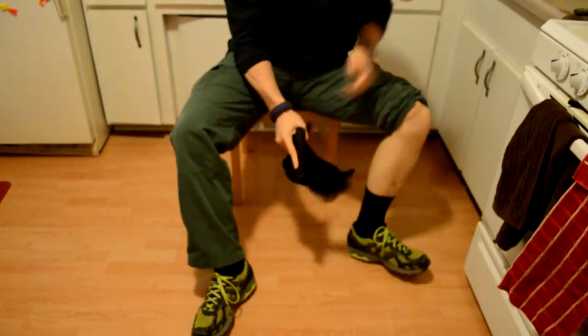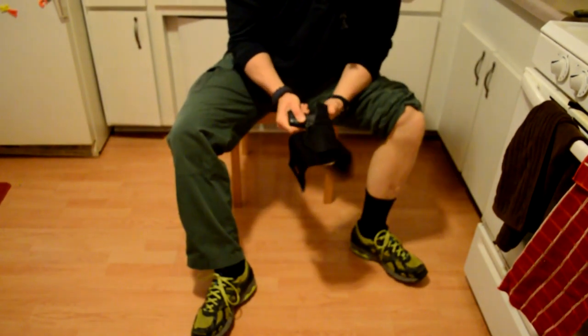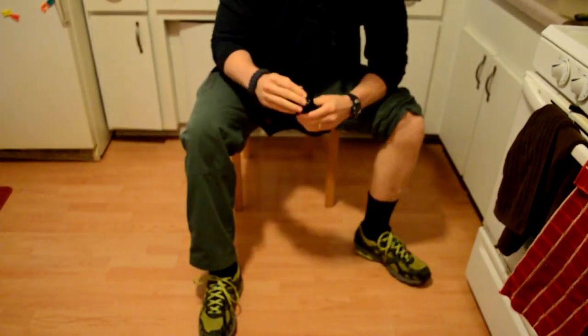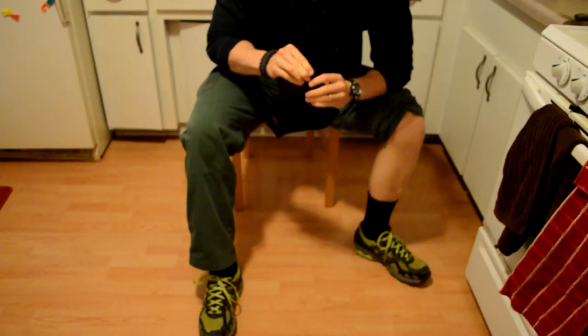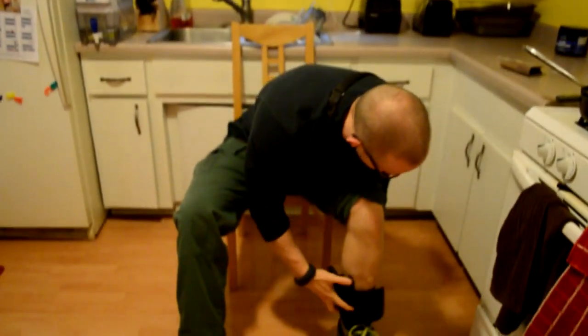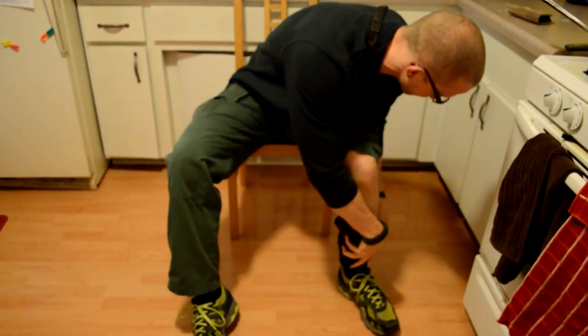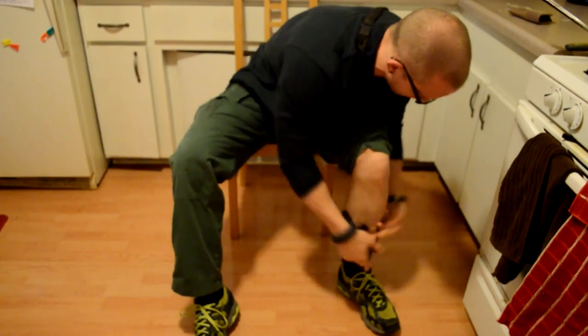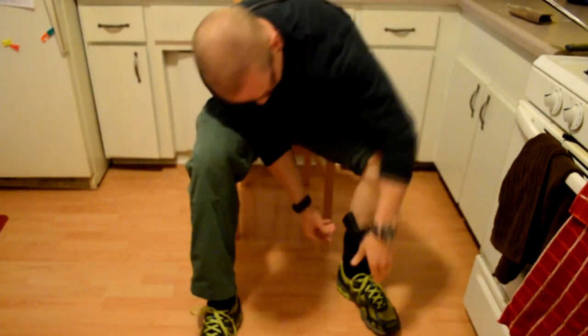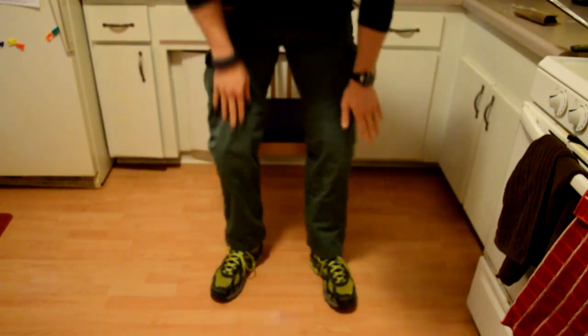Maybe it has to go in the holster first. It doesn't really seem like it truly covers the trigger. Maybe it just has to be broken in a little bit more. Well, it's nice and tight, probably because this is the first time — the gun is really easy to put in there. Wow, it's going to be tight. Okay, I've got it on.